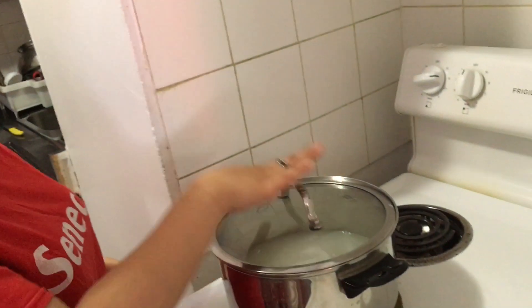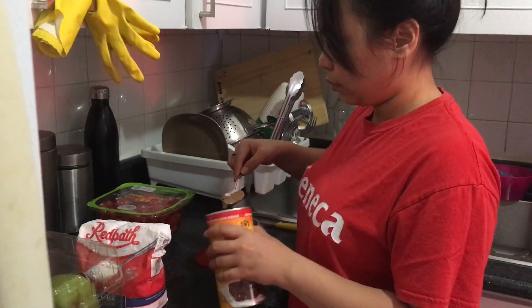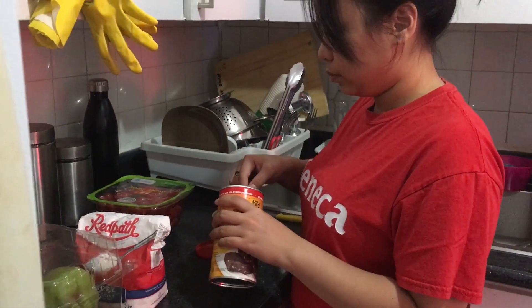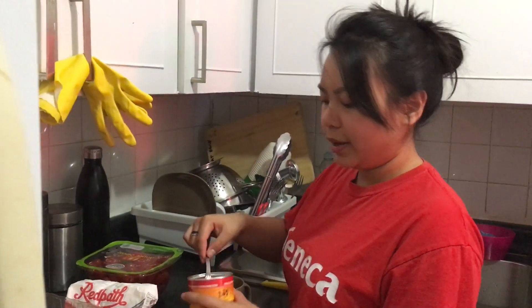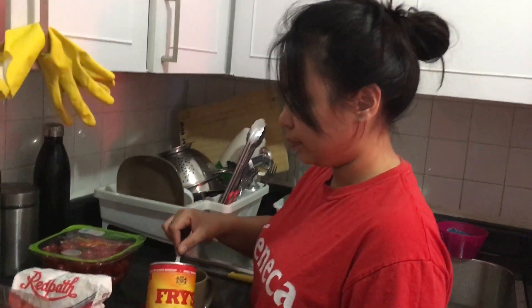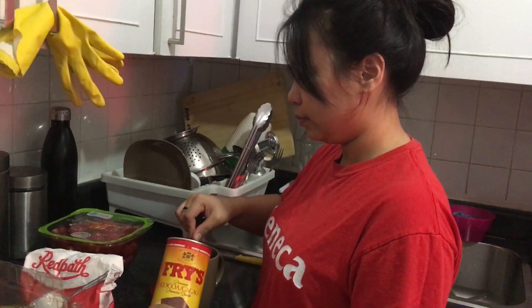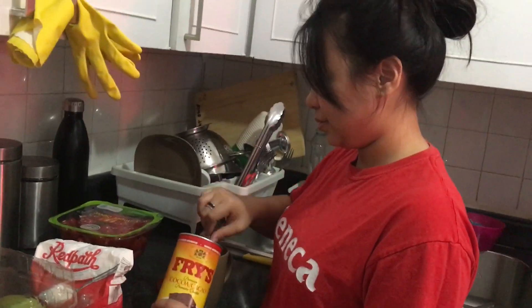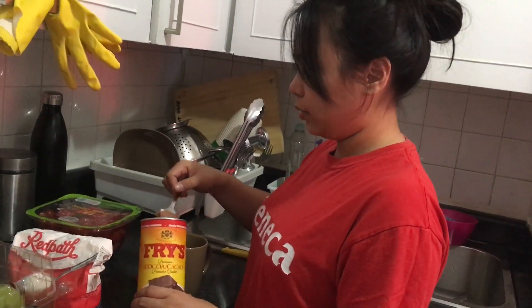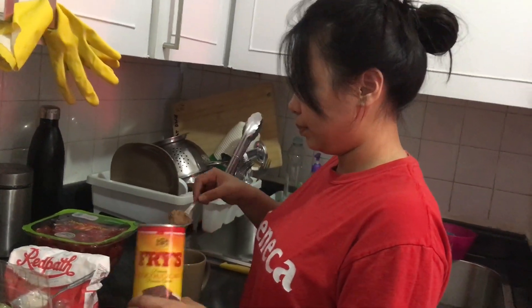Make sure that you put a lid so that the rice will cook fast. Next, I'm just gonna prep the ingredients. We have this cocoa powder from the brand called Fries. I got it from the baking section at Metro. This one is the small variant — they also have the big one if you want more, if you know you're gonna be cooking champorado a lot. I'm just gonna put 12 tablespoons of cocoa powder.